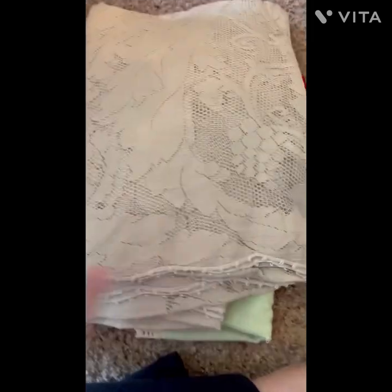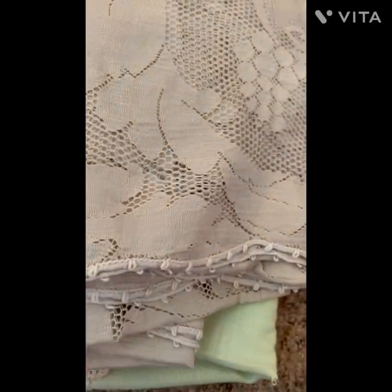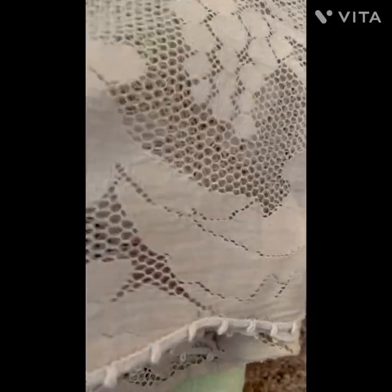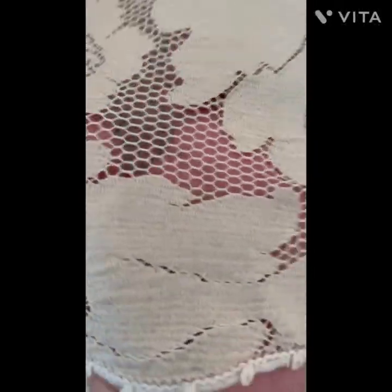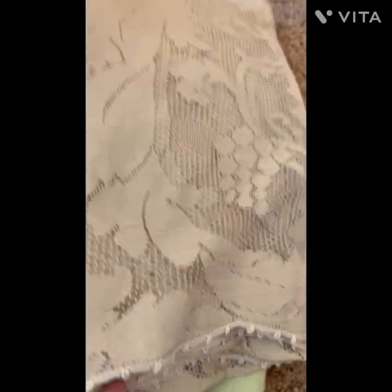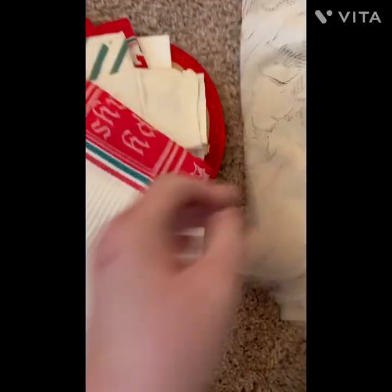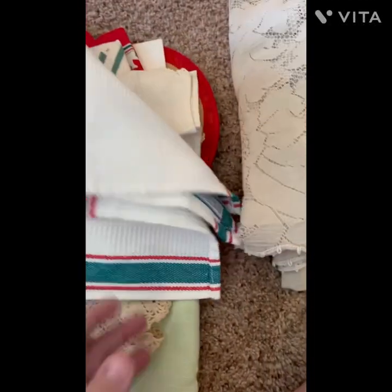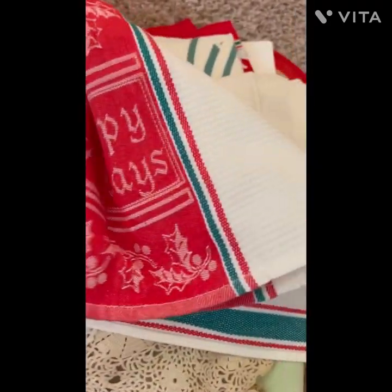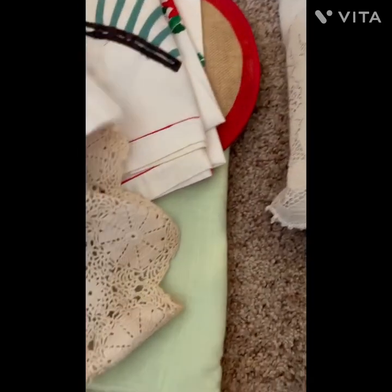Next I've got a nice tablecloth. I love the color — it's not white, not cream, it's kind of a taupe color with really pretty detail. It's kind of see-through, so you could put something under it to bring out a color you're trying to emphasize, or it would be beautiful on just a wooden table. I also got a towel that just says 'Happy Holidays' — I'm keeping that for my stash.